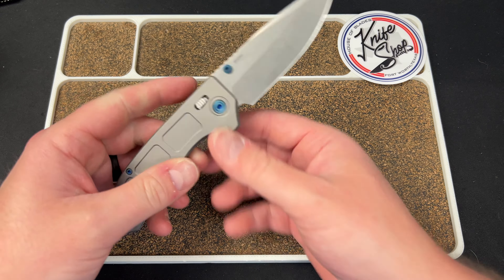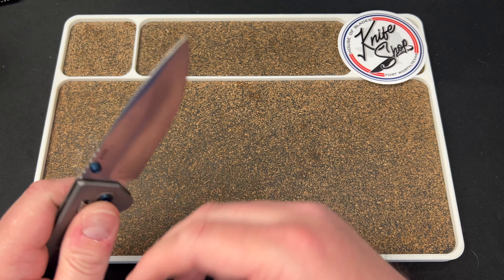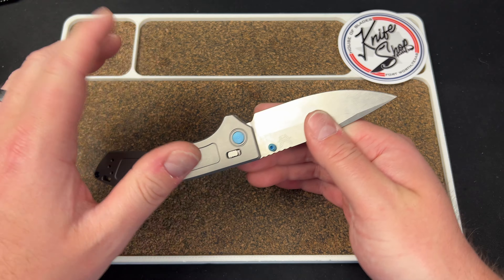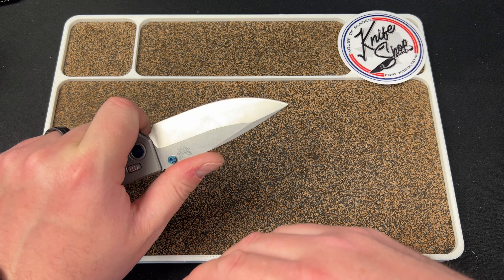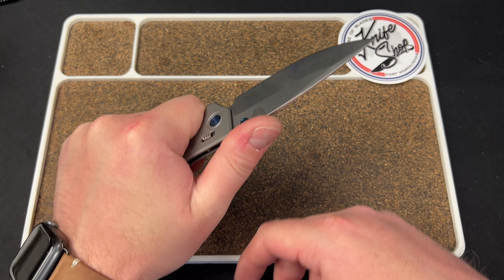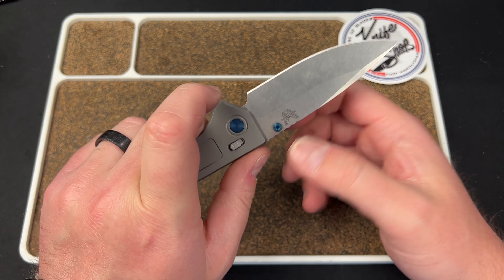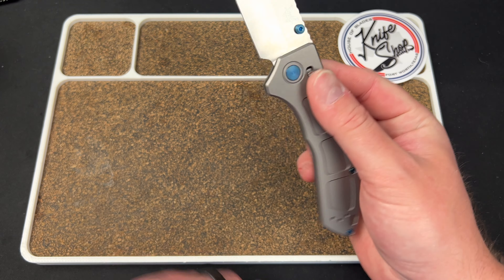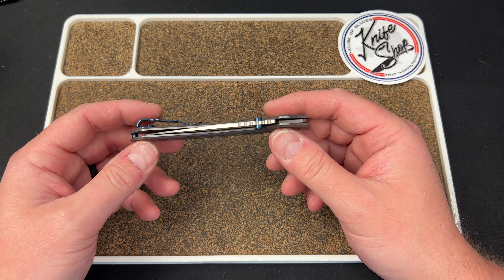I didn't personally use this because it's not my knife — it's House of Blades' knife and it's $500. I just didn't want to mess with it. But I simulated cutting, and it feels like if you had something soft — not thick cardboard — you could choke up onto this point and get through paper and whatnot. It would be fine for EDC. It's obviously not going to be good for any type of hard use.